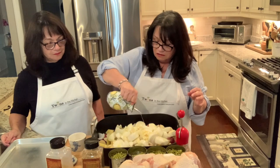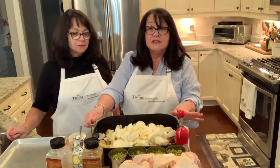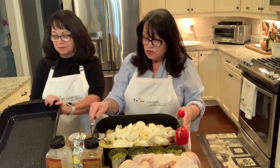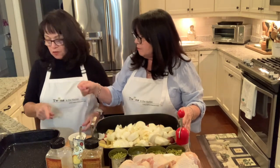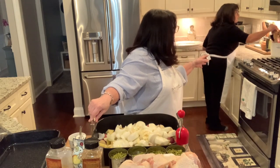We're making a double batch today because there are going to be five of us, so we're making 11 pieces of chicken and they won't all fit in one pan. We're going to cook the potatoes and everything in here first, then transfer to another pan and split the chicken between the two.